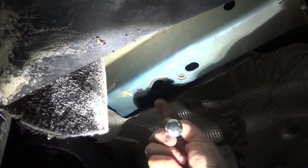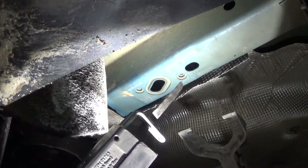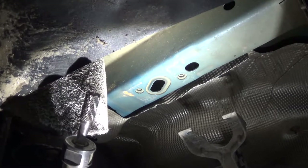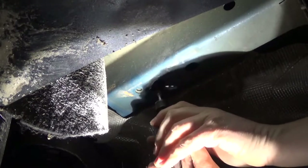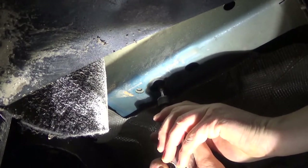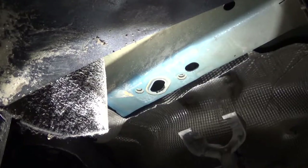The next step is going to be to enlarge this hole in the frame — all the hardware passes through that hole and it just doesn't quite fit. There are a couple different ways you can do it. If you have an air body saw you can use one of those, but I'm going to be using my die grinder with a burr, or you could use a Dremel. You'll have to do this on both sides.